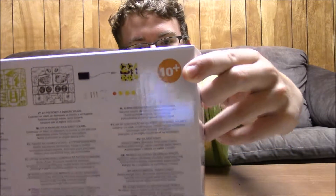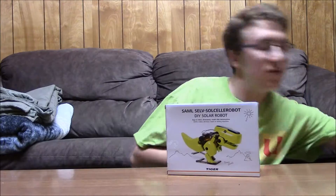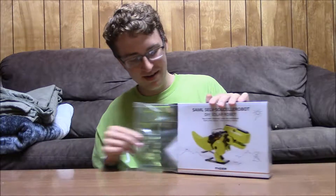It's for ages 10 and up. I think basically it's like a solar-powered dinosaur robot thing that you build yourself. If you build it and if it's busted or something it's your fault, so that's why they put DIY on it.